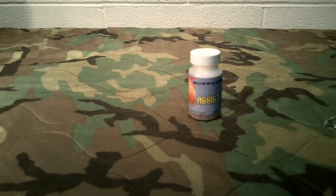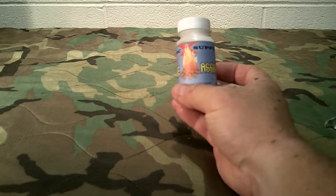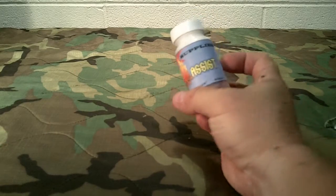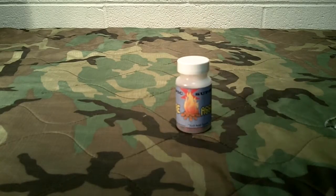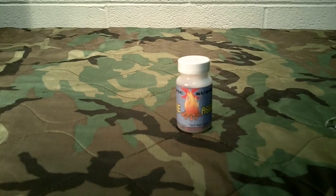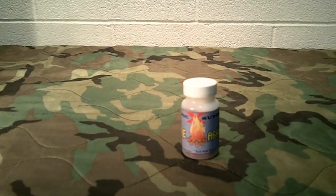Welcome to Guns and Gear Network, everyone. Appreciate you tuning in. I'm going to bring you this little short review today for a product sent to us by Stanford Outdoor Supply — one of the sponsors here at our channel. It is called Fire Assist, and it is by Epic Supplies, the manufacturer. Al over at Stanford Outdoor Supply sent us this and wanted us to look at it and give it a little review, and that's what I'm here today doing.